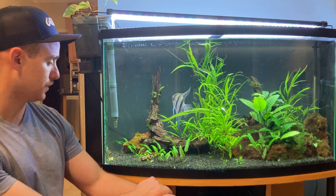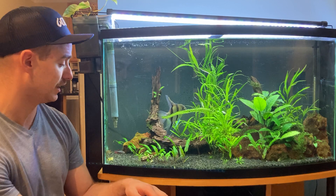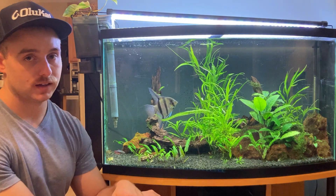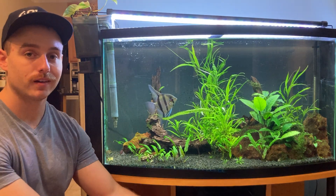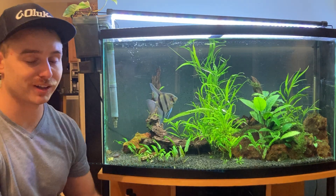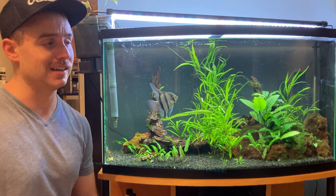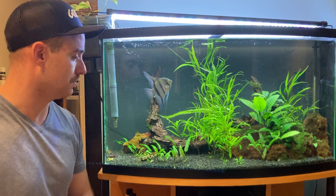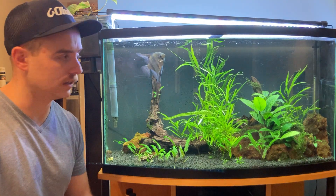Let's get into the specific reasons. Reason number five is it's hard to clean. Being so tall, gravel vacuuming is not an easy task. Cleaning the glass — because it's curved — if you're a new aquarist using a razor blade, you can't do a good job because it's curved and tough to get flush. I don't clean aquariums with razor blades anymore because it's a rookie move — it's how you scrape your glass even in a completely flat tank. It's how you damage your tank and lose its value.